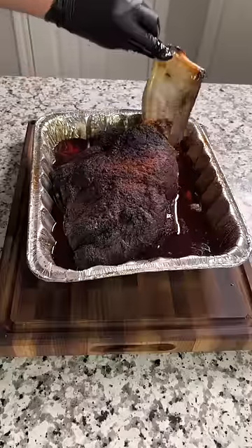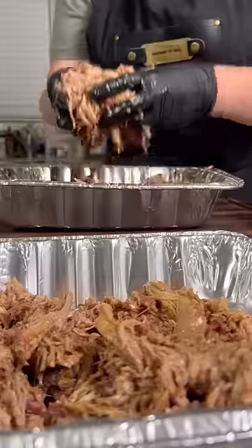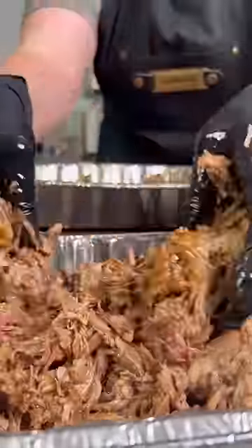It was tender, juicy, and packed full of flavor with a little hint of cherry Kool-Aid on the back end. I'd give this one a nine out of 10, and I would totally do it again.